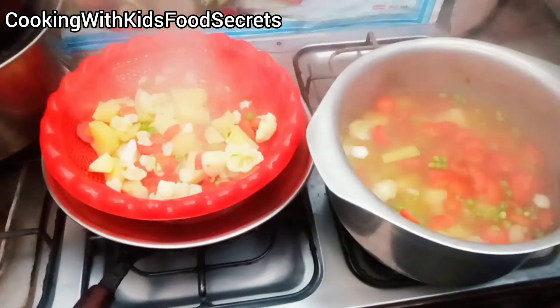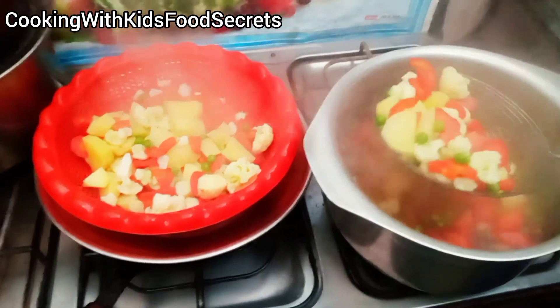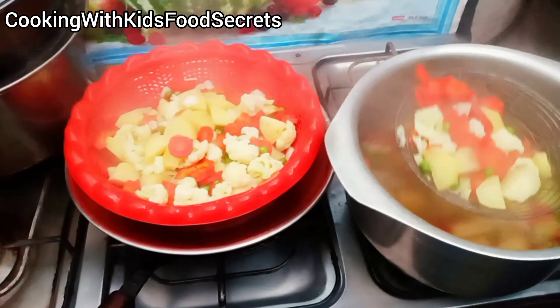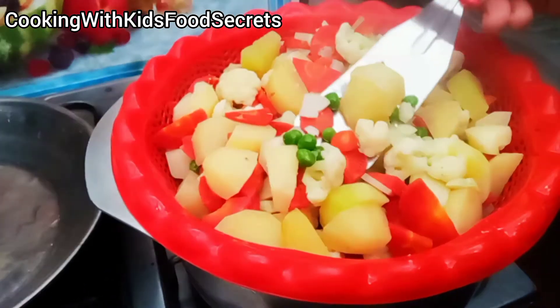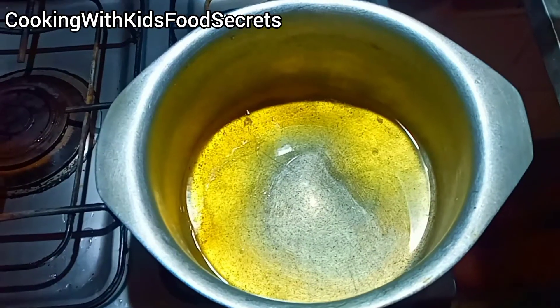I have to strain the water and remove all the vegetables from the container. Now you will see the vegetables — they will not look bad. Every vegetable will be different and fresh. Because when we make vegetables the usual way at home, they all go dark and lose their color.